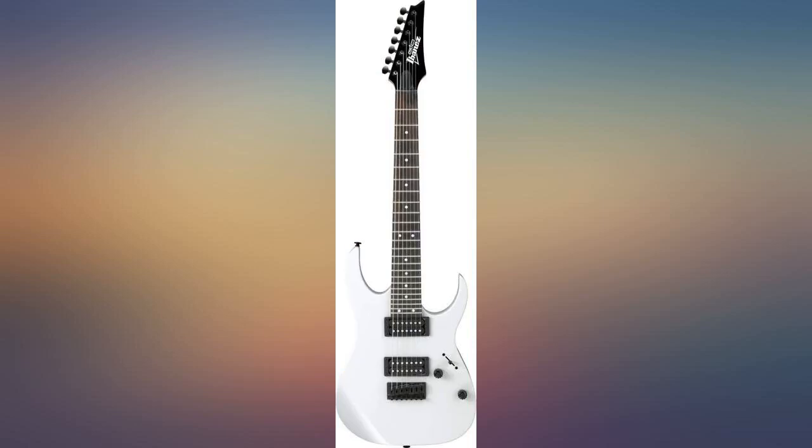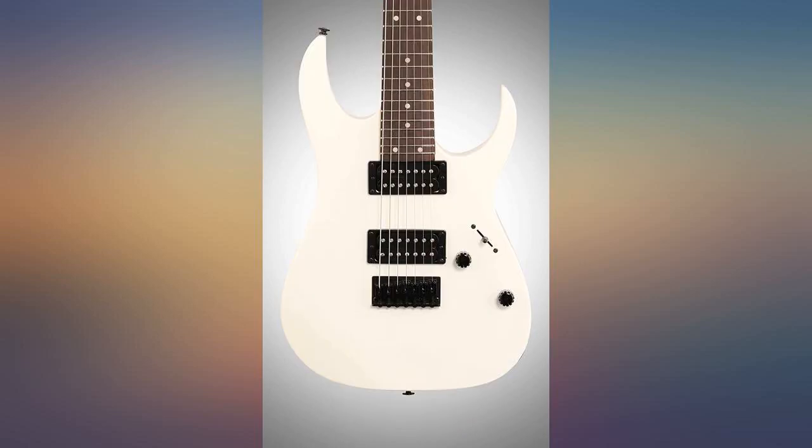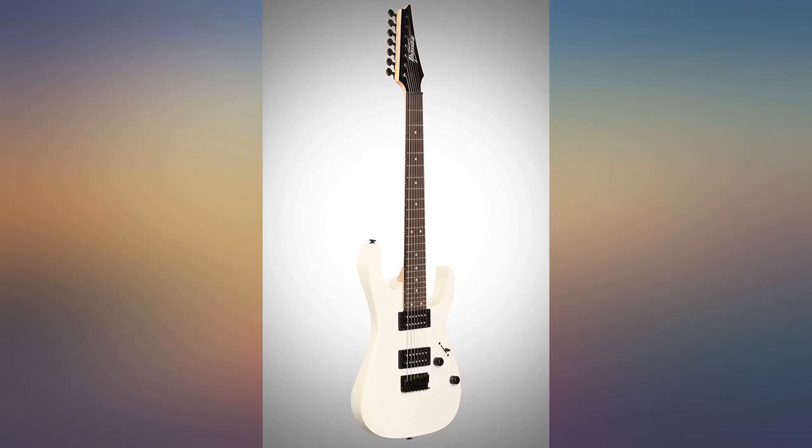I strung it with Daddario 10-59 nickel wounds. The pickups have pretty decent output. The tuners are cheap but seem to hold tune well once you've restrung it and stretched the strings properly. This is my first foray into 7-string guitar and I'm totally happy with my purchase — excellent quality for what I paid for it.